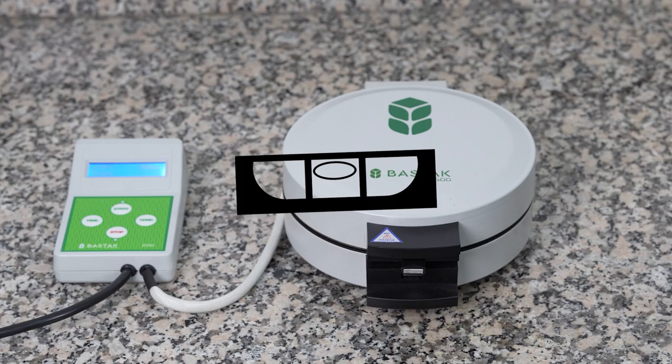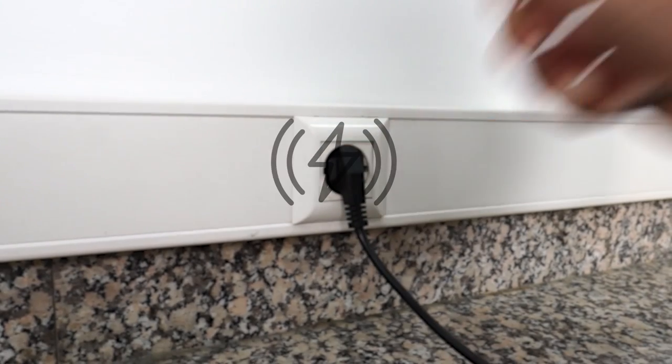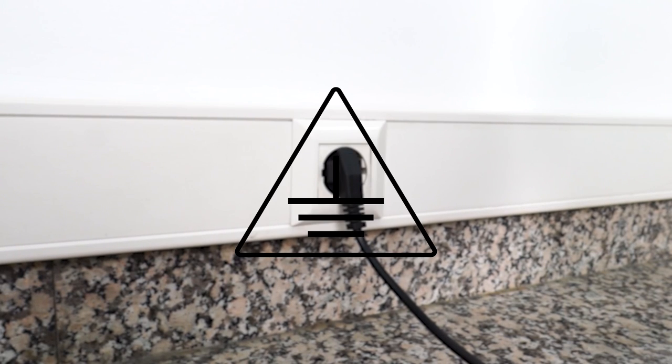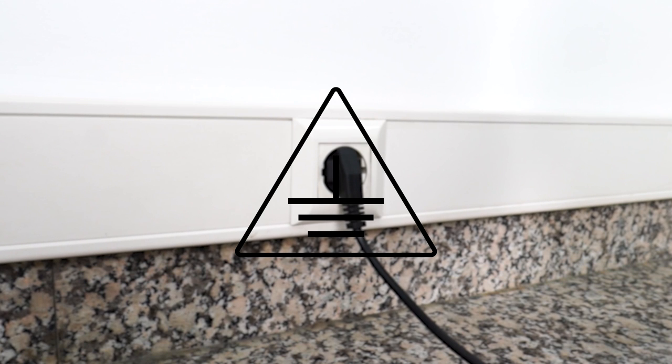The Batac Brand 2500 model dry gluten device is placed on a flat and solid surface. The grounding of the laboratory where the device will be installed is measured. The grounding value should be less than or equal to 5 ohms. If not, the grounding line is drawn again.